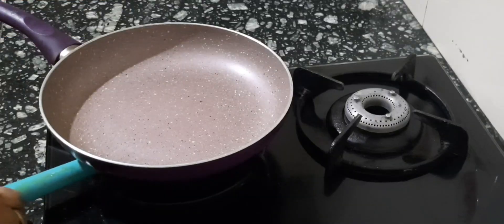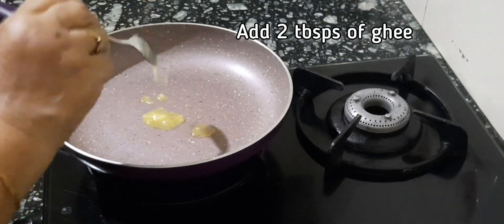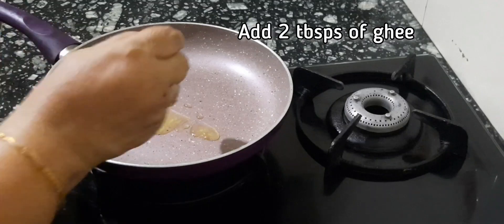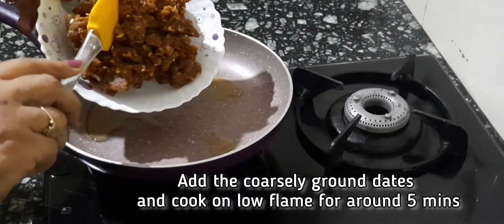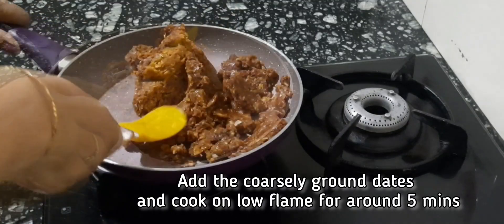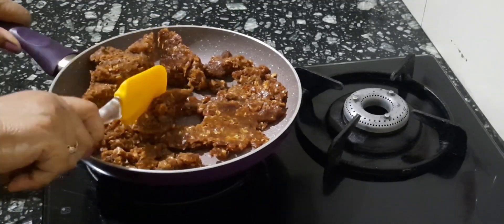Now place a pan on the stove, light the gas, and add 2 tablespoons of ghee. Put in the coarsely ground dates and cook for around 5 minutes on low flame till it is soft and mushy.